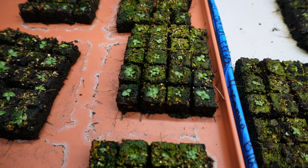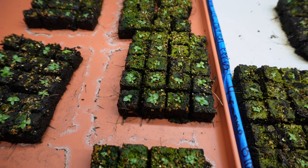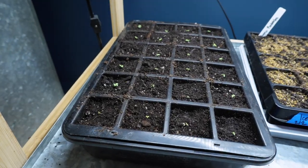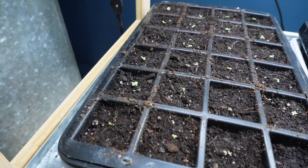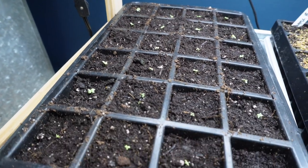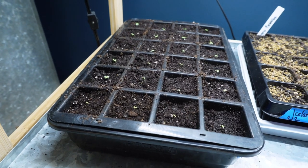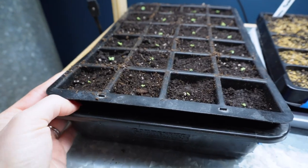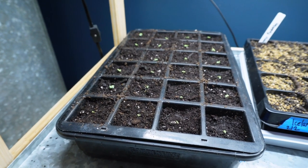I also potted up some lisianthus today because two were growing in the same soil block cell. I went through and cleaned off algae, and in cells where there were two plants I tried to save one without just thinning it out — bumping them up into a separate tray of 25. I'm watering from underneath and I'm not sure if they'll make it, but I tried really hard to keep the root attached.